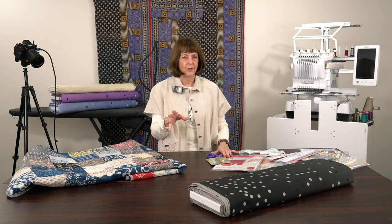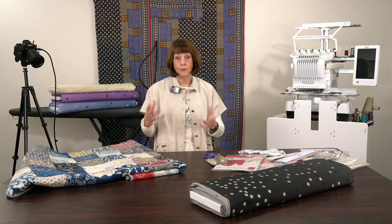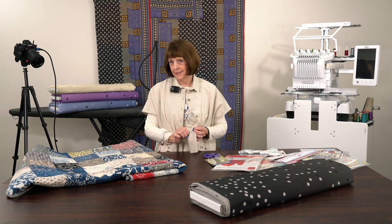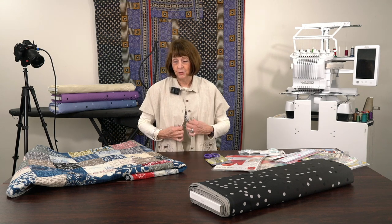I think it was Karen who called last week wanting to know the design I had on my shirt the last time. Wouldn't it be a great idea, when you have a design you like, to make a little tiny embroidery on the inside with the name of the design so you remember where it is?